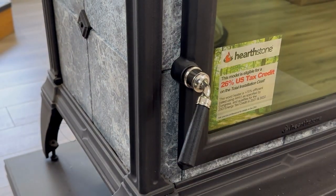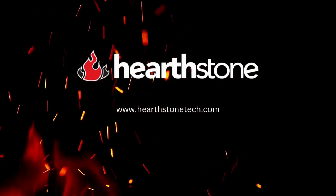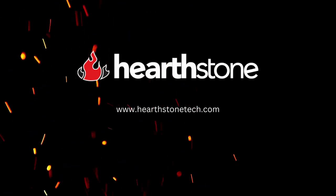Your Hearthstone stove is once again safe to operate. For technical information on this or any of our products, please visit hearthstonetech.com.